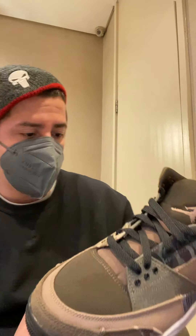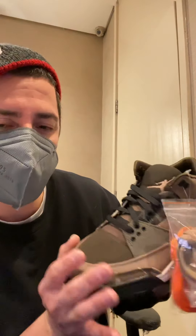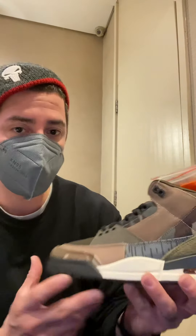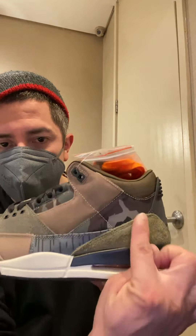I think these sneakers are dope. I was actually trying to get these for my son since he's into Call of Duty and those military style games, but unfortunately they didn't come in his size, so I had to grab them for myself. The camo design comes in different styles.